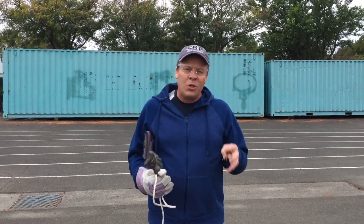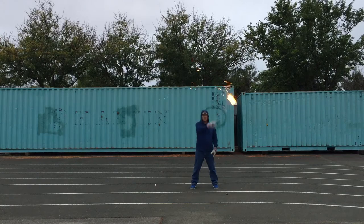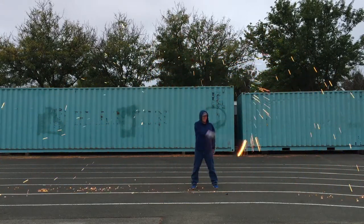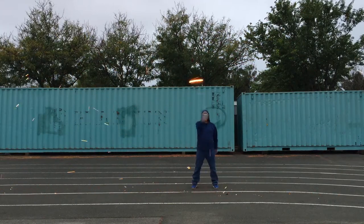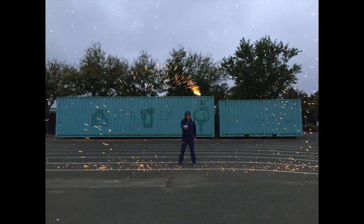At those temperatures it causes the iron to react with the oxygen in the air, creating iron oxide — which is pretty awesome. Do not try this at home. We're here on a black-top surface so nothing will catch on fire. I've got goggles on, gloves on, and long pants. It doesn't look as impressive in person, but when you do the still photography it really gets to be awesome.